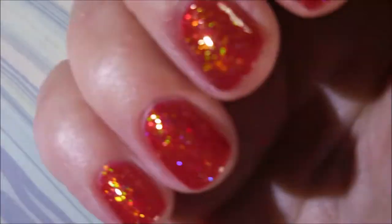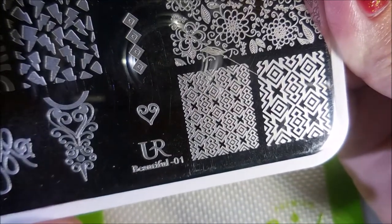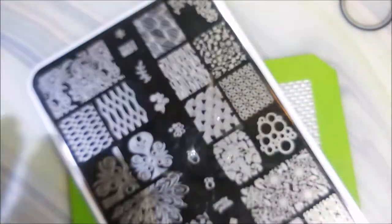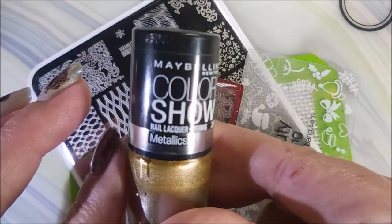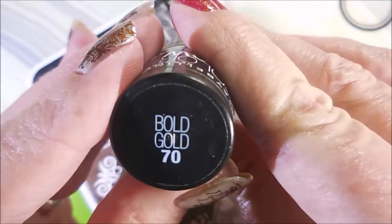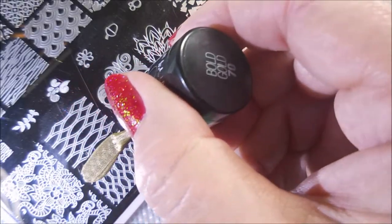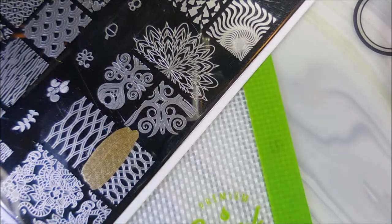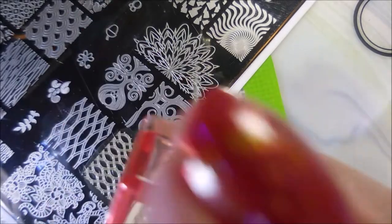Pulling that skin back to get that free edge a little bit. I'm going to be using You Are Beautiful 01 today. I'm going to use two images off of this plate — my AliExpress Stamper and my Beauty Big Bang Scraper. I'll be using Maybelline's Bold Gold from the Colorshow line. And this image right here will be going on my pointer, my middle, and my pinky.